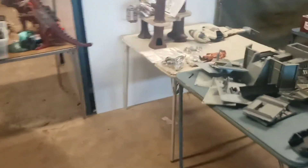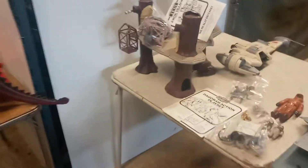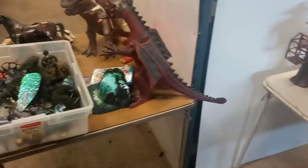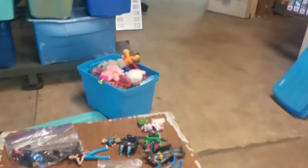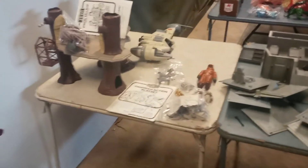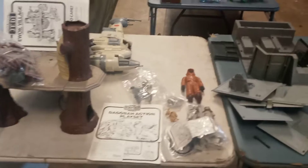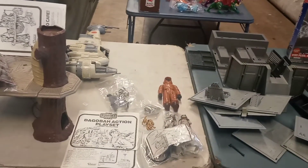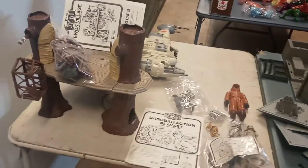Hey everybody, this is Big Dog up here at my warehouse today. There's all kinds of stuff, it's everywhere — just crazy, crazy stuff. We're gonna try to do this in categories. It's about two weeks, two and a half weeks worth of pickups here. There's GI Joe, there's He-Man, there's Ghostbusters — so much stuff.